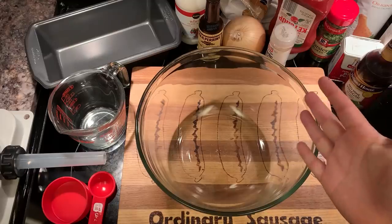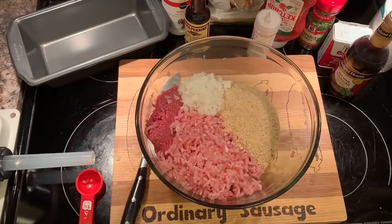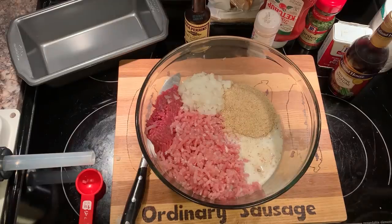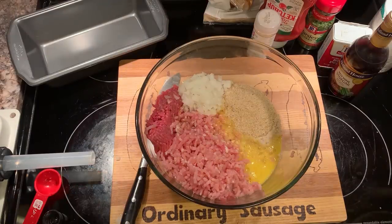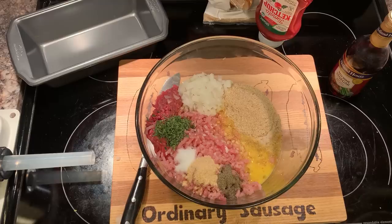First, we got to mix the ingredients: ground beef, pork, one cup dried breadcrumbs, half a cup of diced yellow onion, half a cup of milk, one beaten egg, a tablespoon of Worcestershire, tablespoon of parsley flakes, three-fourths tablespoon salt, tablespoon of garlic powder, black pepper.